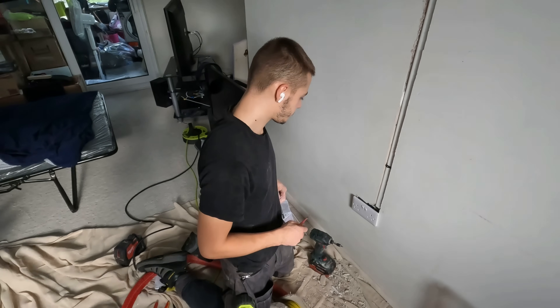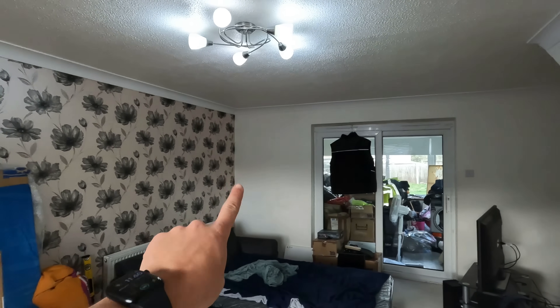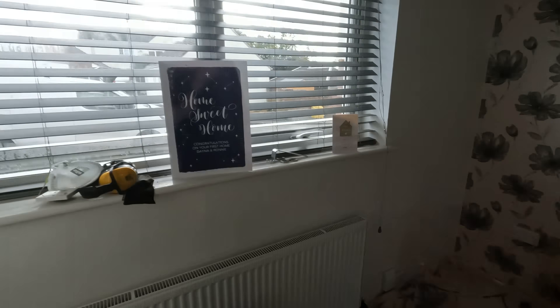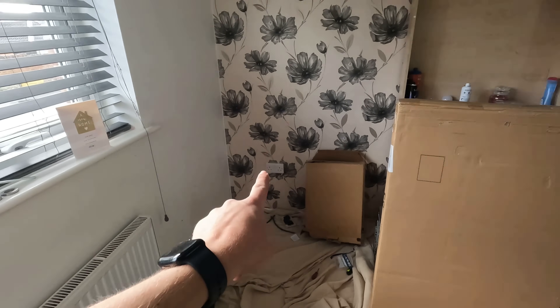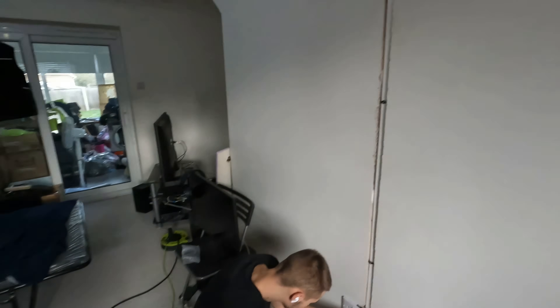Casper's done a good job second fixing that socket. The chase is in. We're now going to attempt to go over to the socket at the back. As much as I love using the Metabo wall chaser, we're going to try not to use it again — take the cables upstairs, tie on, and see if we can pull them down. Fingers crossed. That would mean only one more chase in this living room.